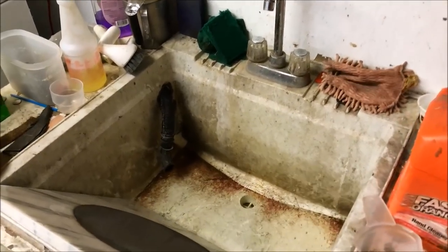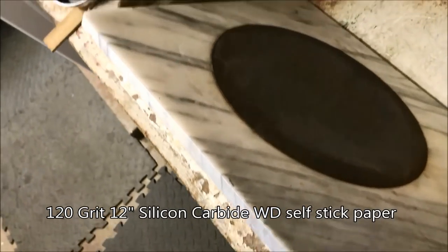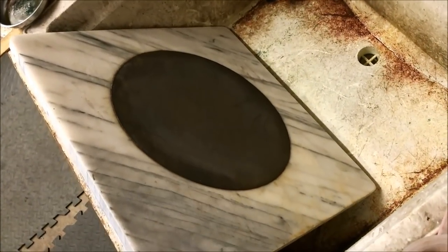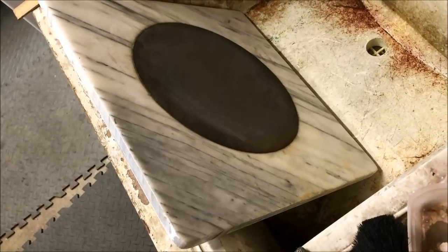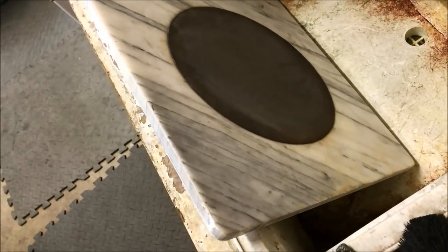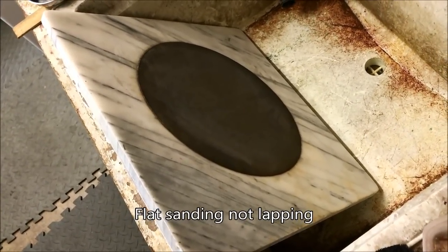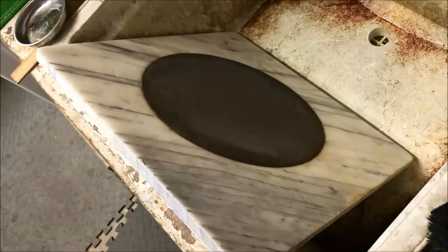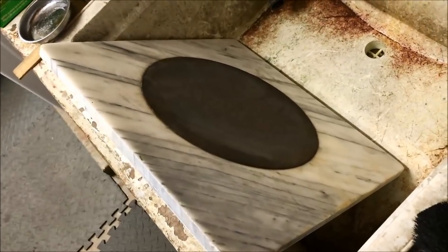We're over at the sink. I hope you guys don't laugh too hard, but here's my redneck lapping plate. It's one of these marble slabs — I think it's like a pastry or dough-making plate for rolling out dough. It was a freebie. It's not flat enough to do precision work, but just for general lapping it actually does a pretty good job. I can throw it here in the sink and get a little water going — even a little bit of soap for lubrication when you're lapping something works out pretty good.